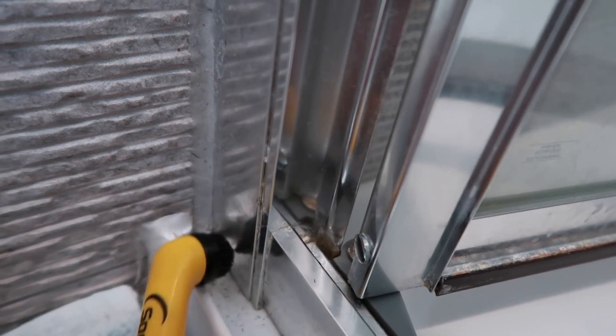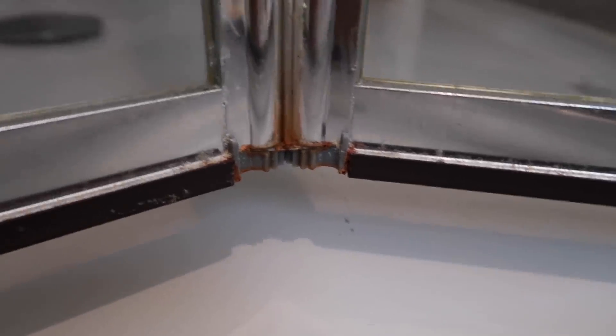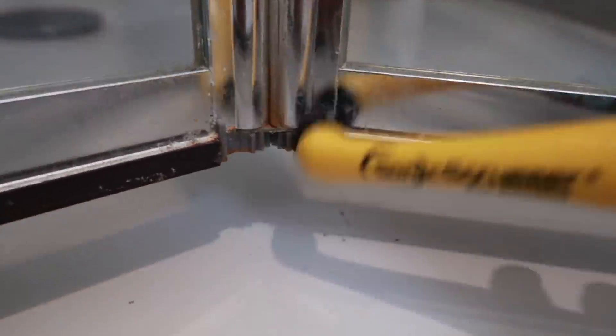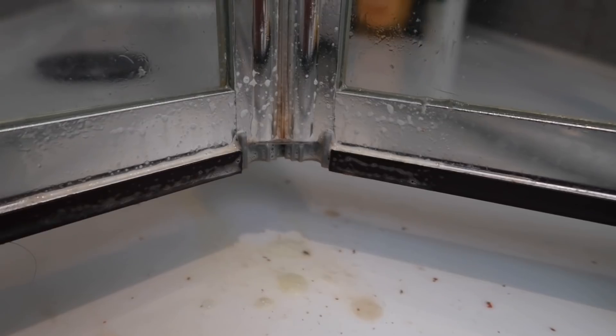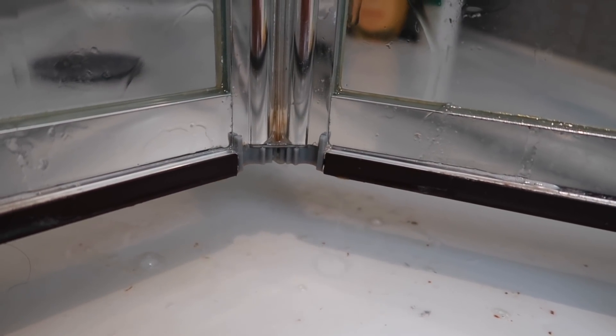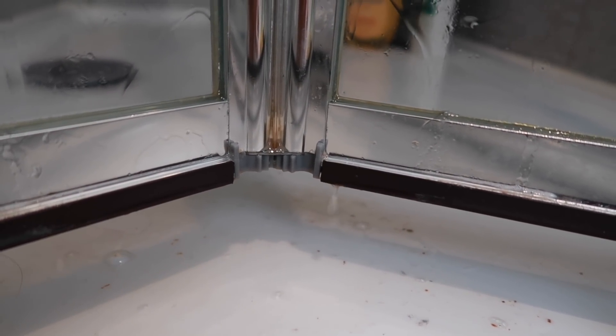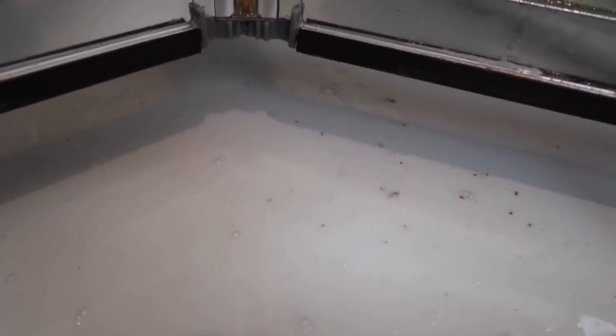I'm going to change this head. The head of this is too big to fit down this gap. I have located a new crevice to clean. Are we ready? We're going to add some spray, a splash of water. I mean, that is pretty good. Look at all the gunk that's come off of it. That's gross.